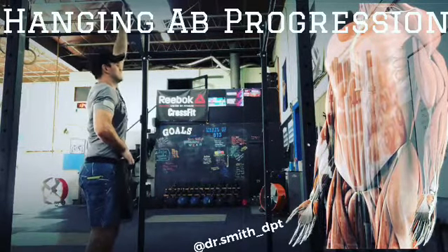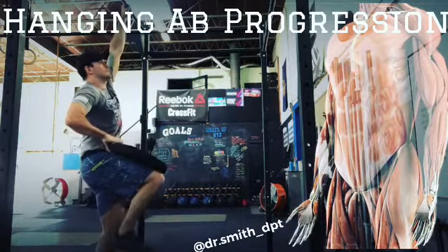Dr. Smith, physical therapist here with a hanging ab progression. If you can't get the setup yourself, always grab a partner.